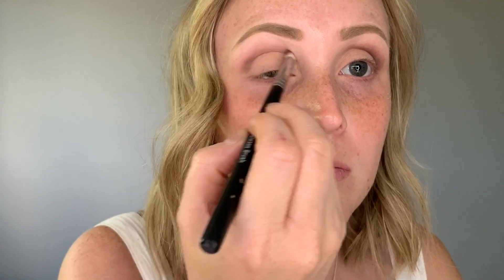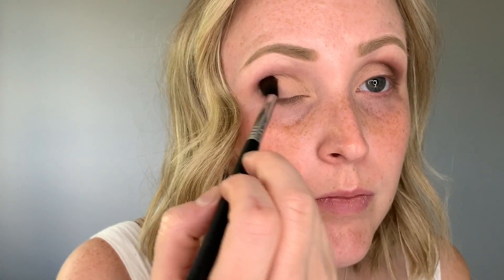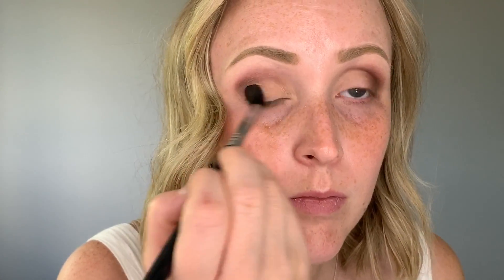So today I am going to be using my Naked 2 palette by Urban Decay for this look. And now I am going to be taking some concealer from a concealer jar — I'm just using the one from NYX in the shade Porcelain.